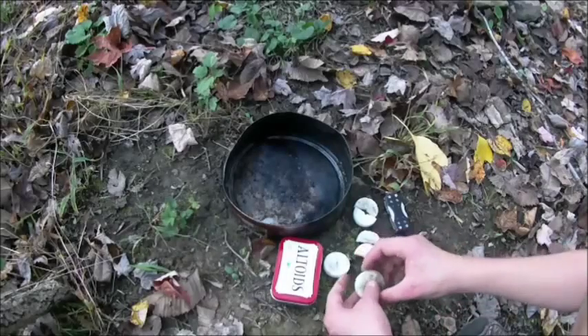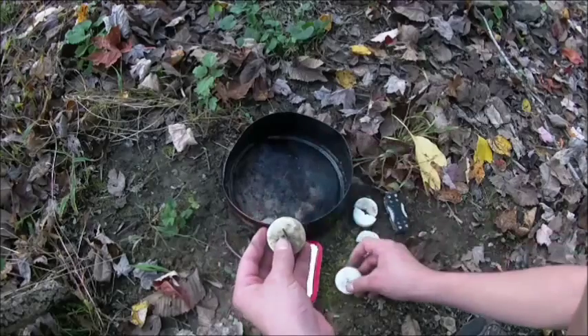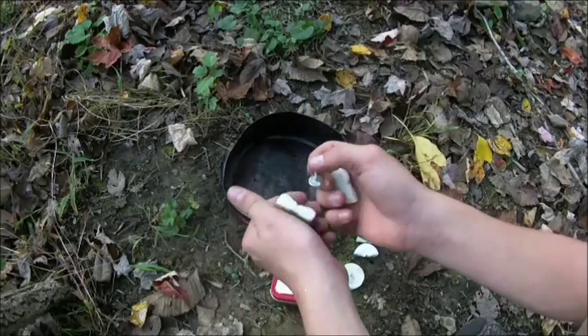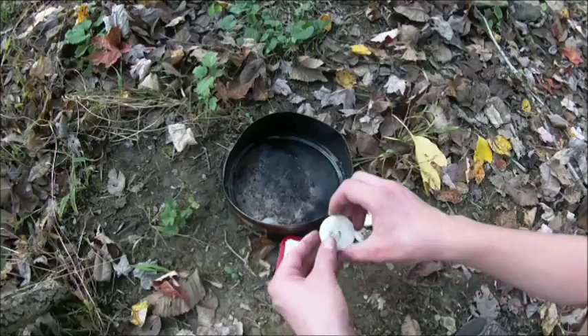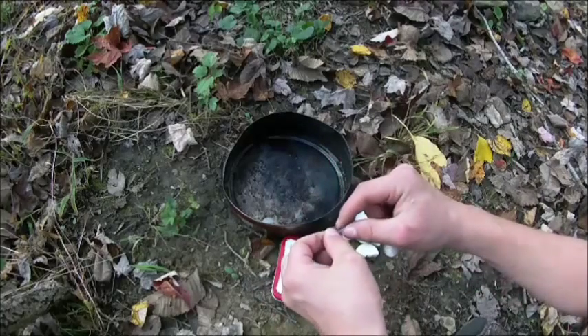What you are going to want to do is, take the two tea light candles that still have the wicks in them and snap them in half like this. You want to keep these pieces of wax, toss them to the side, and keep these wicks. Do that with the other one as well and put the wax aside.